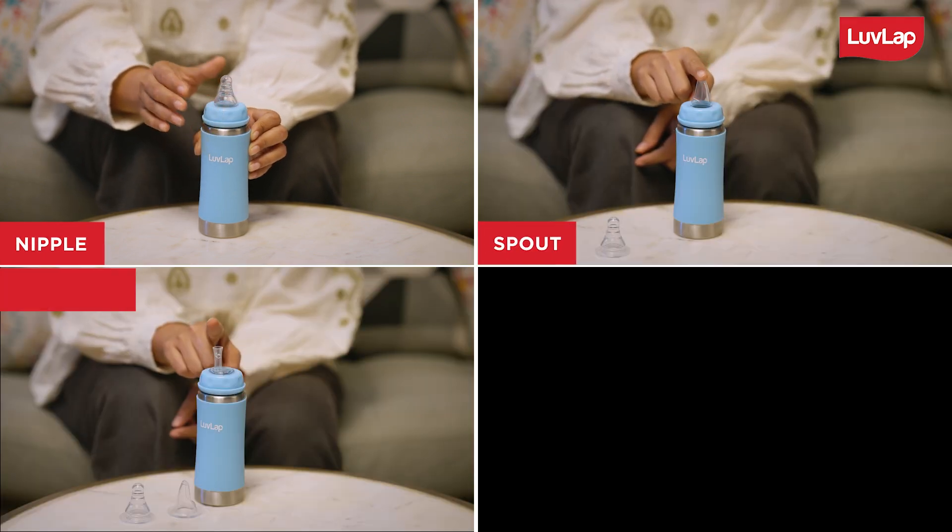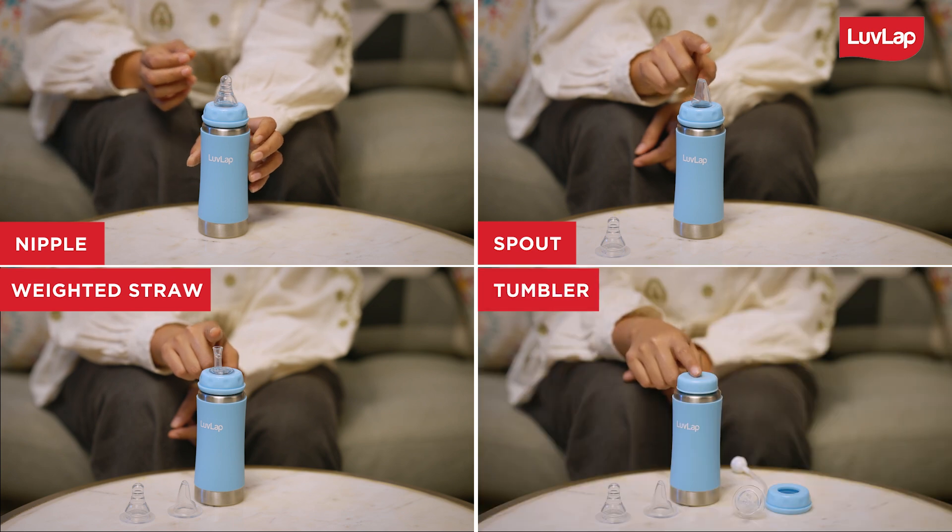A feeding bottle with nipple, a sipper with spout, a sipper with weighted straw, and a tumbler.